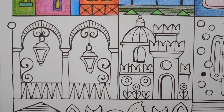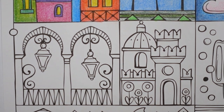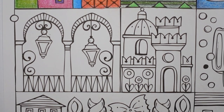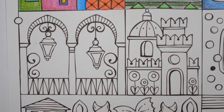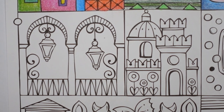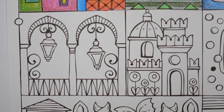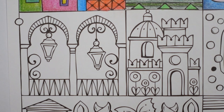Hi everyone, today we're going to be doing another picture from Minorizer Durfee Roper by Rita Berman. This is the page we've started where we did the houses and the trees, and we're moving down a row to do this little bit. I'm going to use my Polychromos pencils today — I've been using different pencils in the different pictures just to try out different pencils and see how they work on this paper.